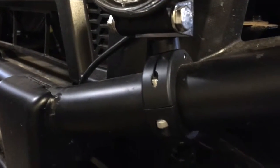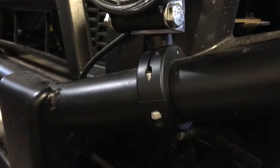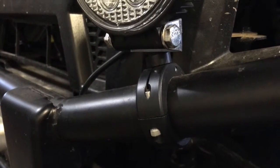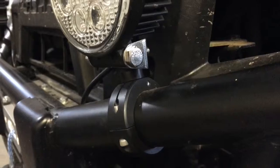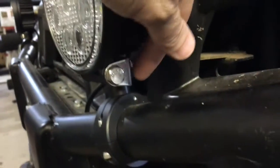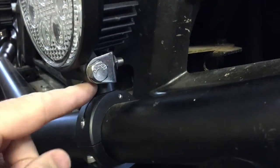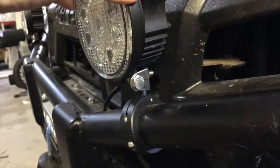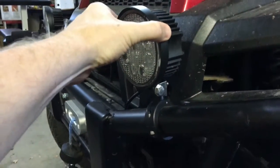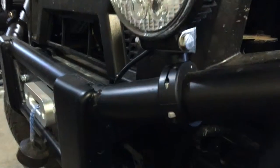This little guy right here is from PIAA. This is the 360 Universal Light Mounting Bracket, and I'll put a link in the description below for you guys to check this out. What it is, is a little part that goes all the way around, and then it has a little piece that comes up here, and then you have your light that will bolt into it. As you can see as I'm wiggling here, the whole unit is going because this is a solid, secure connection.